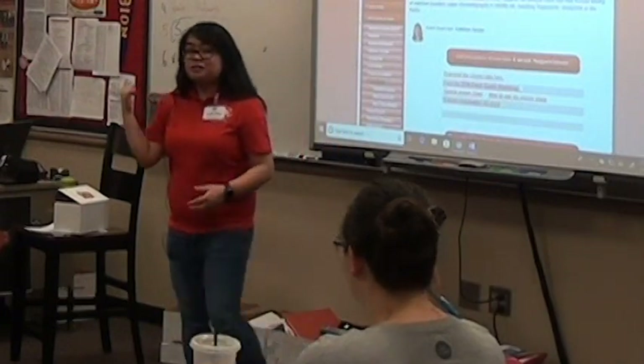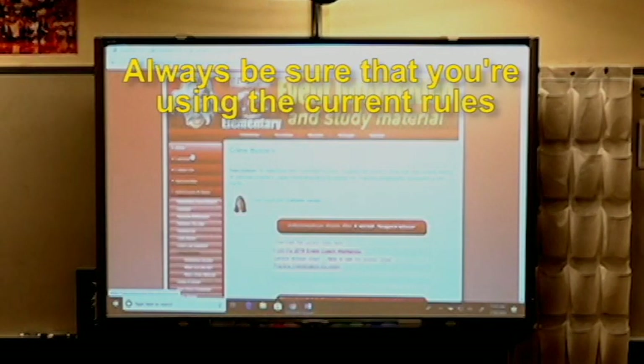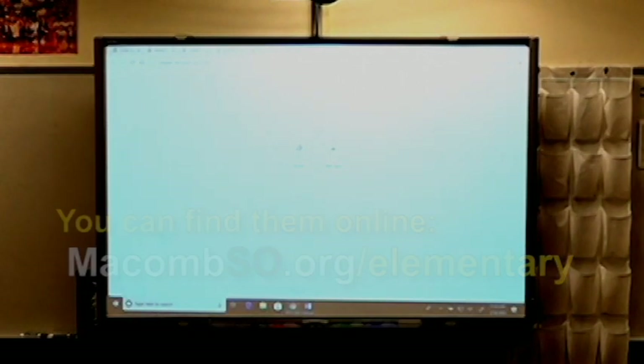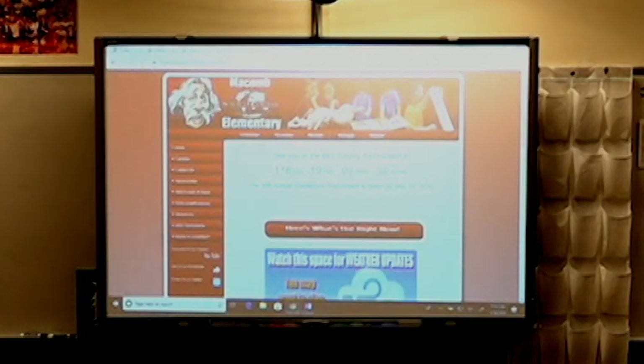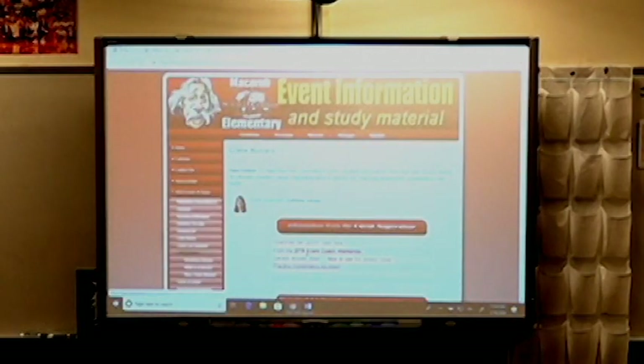It might be better if I just show you a sample sheet. The sample sheet and a lot of good info can be found on the Crime Busters webpage. To find that, just Google Science Olympiad and Macomb, and one of the links that pops up should take you there. Once on the homepage, click on Elementary first, because there's Elementary and then stuff for Middle and High School. Then go to 2020 Events and Rules, look for Crime Busters, and you'll end up at the website where there's a sample answer sheet.